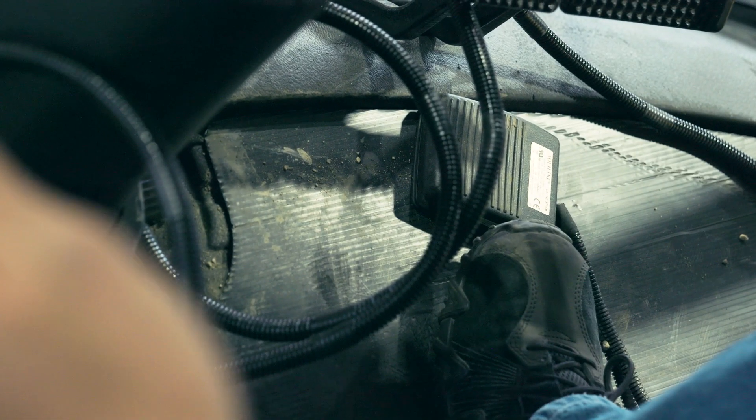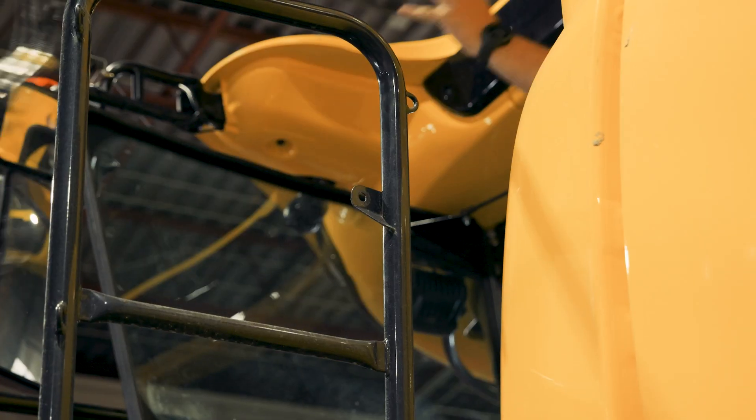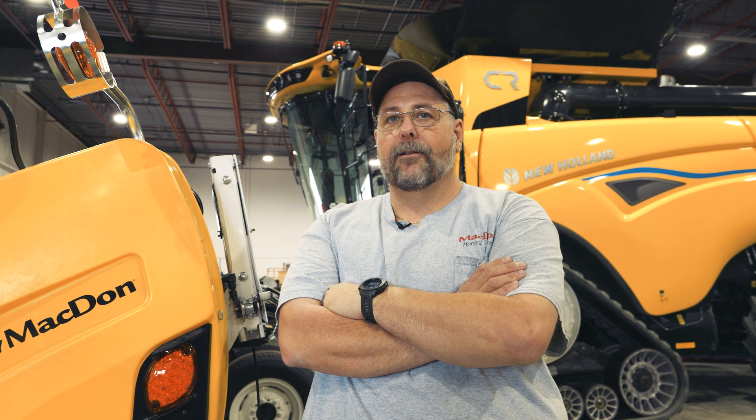Hi everyone, Christian from MacDon again. I'd like to spend a few minutes talking about header integration. Header integration allows us to control all the features of the combine headers without having to add any additional wiring harnesses or switches to your combine cab. We've had integration available on certain models for a few years now — CLAAS and John Deere X9 are two examples of that.